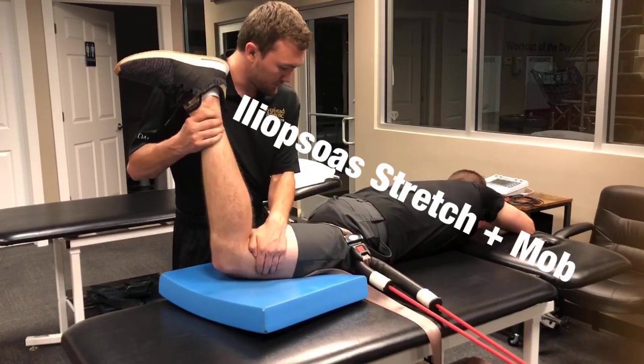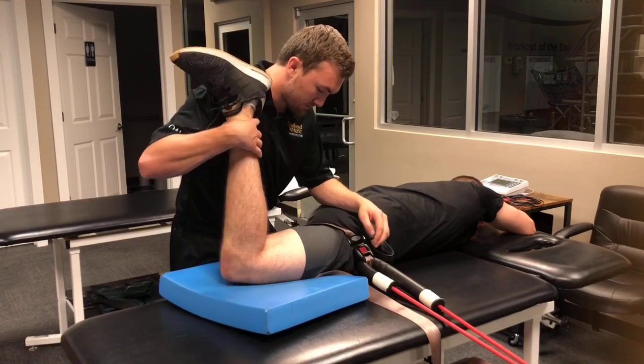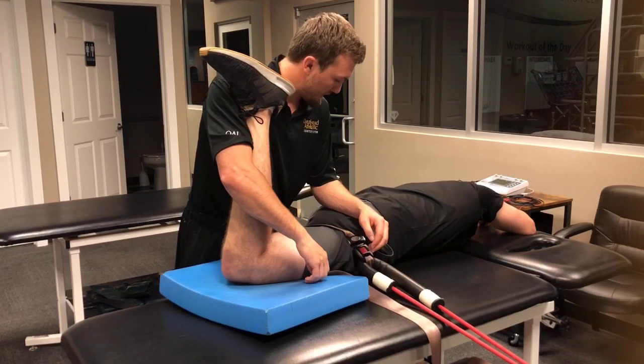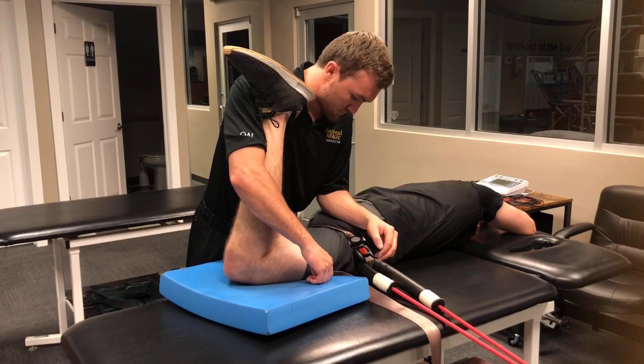We're going to pull him into a little bit of hip adduction as we go into hip internal rotation and extension. We have a pad here under his medial and lateral thigh to aid in the amount of hip extension we're able to gain.